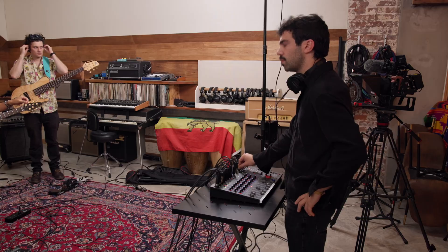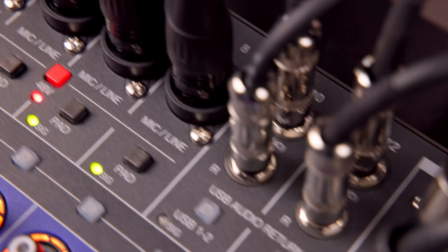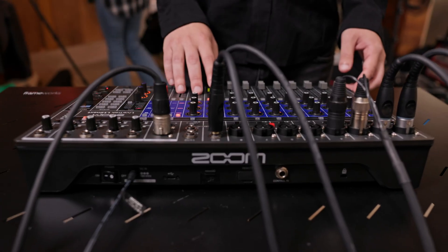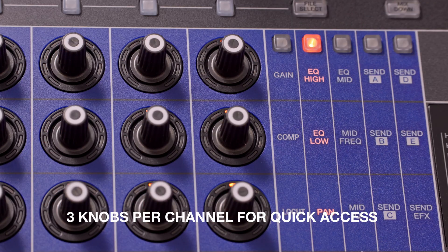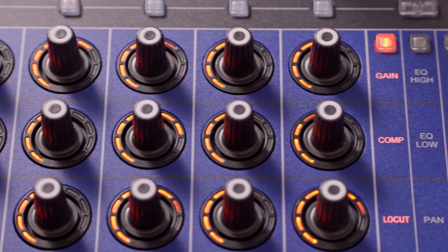For live performance and rehearsals, the L12 Next puts you in total control so you can mix with speed and confidence — perfect for stage or rehearsal room setups. Each channel has three dedicated knobs for gain, EQ, compression, panning, and sends, with easy switching between different functions. No more diving through menus; just jump in and start mixing.